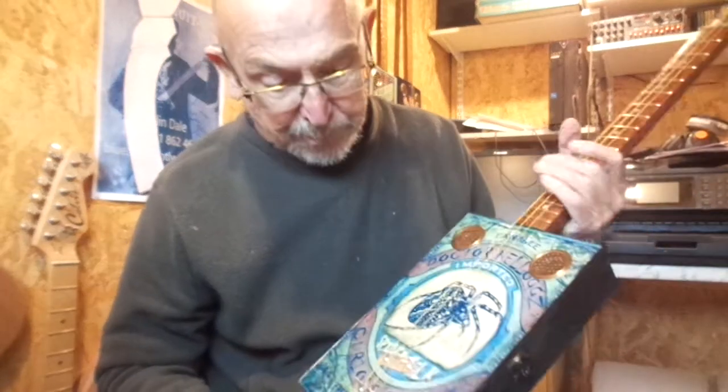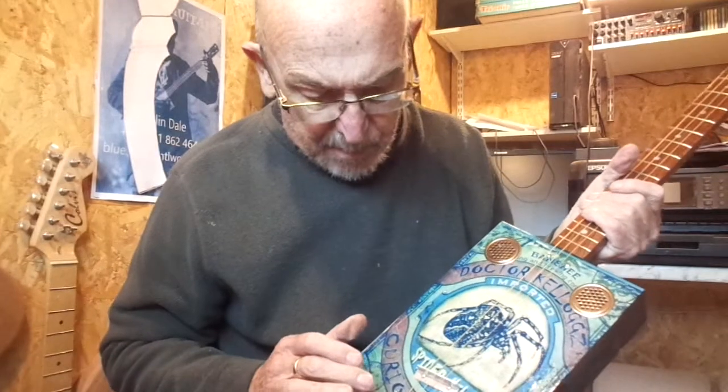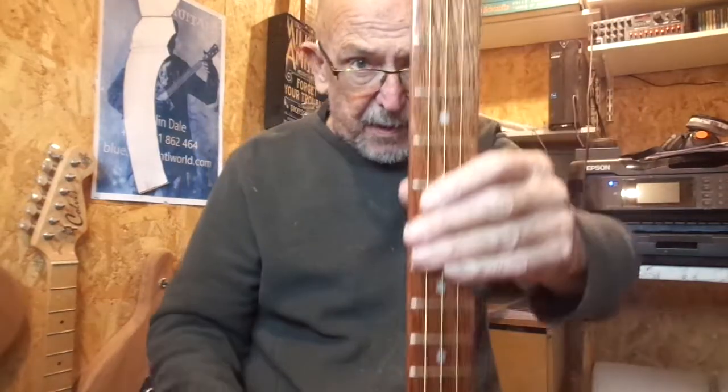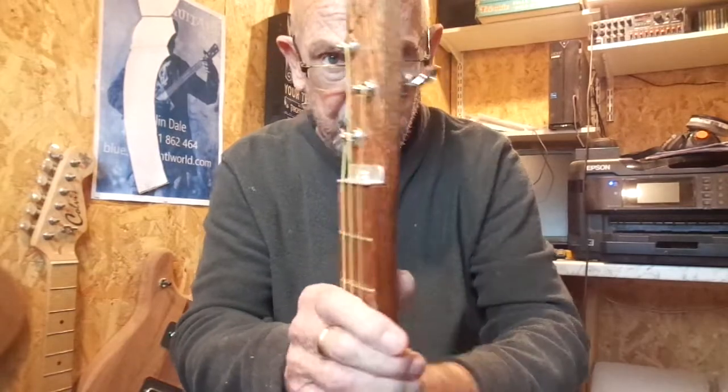It's on a black box with an underbridge piezo pickup, volume control and jack socket, twin steel sound holes, and my 24-inch scale length Sapele through neck, which has chrome tuners, nickel frets and inlaid fret markers.